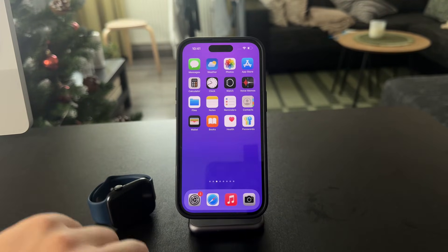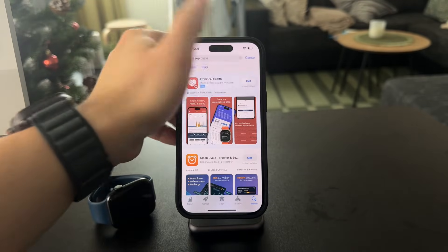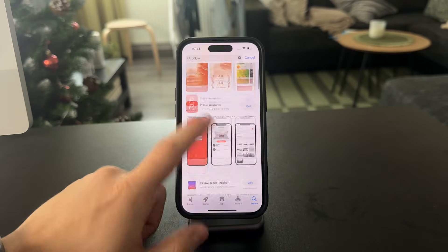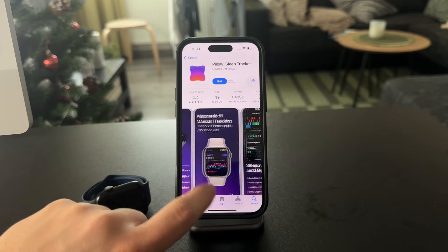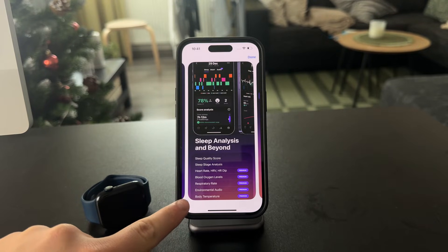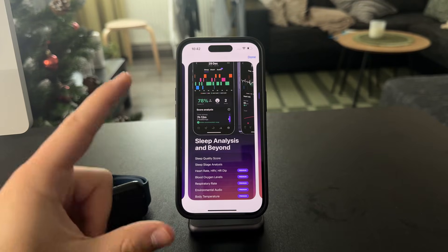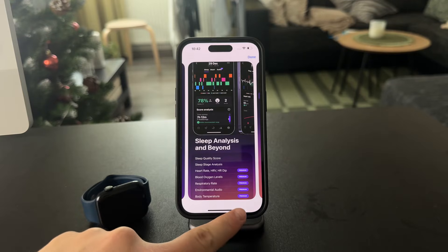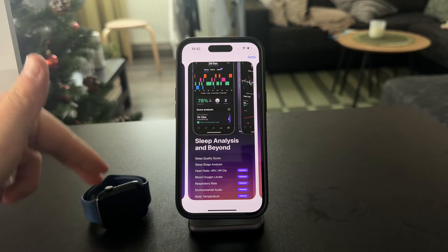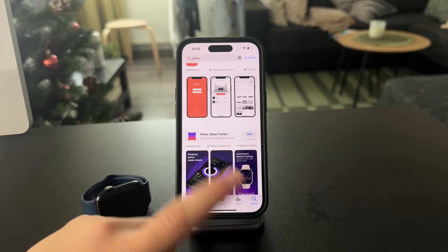If you're using the Apple Watch to track sleep, you can also use some third-party apps for it. There is an app called Pillow Sleep Tracker, which I'm not affiliated with. When you check out the features, you can see that it can also show body temperature from your Apple Watch. It is data which third-party apps can read, though in this app it is behind a paywall. It can track it from the watch, but only during your sleep session.